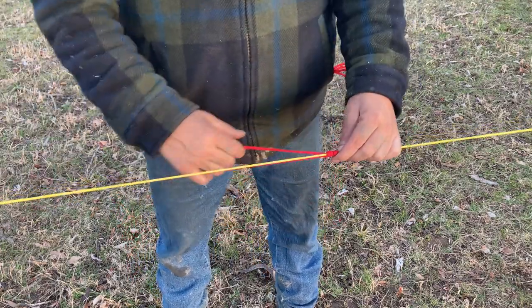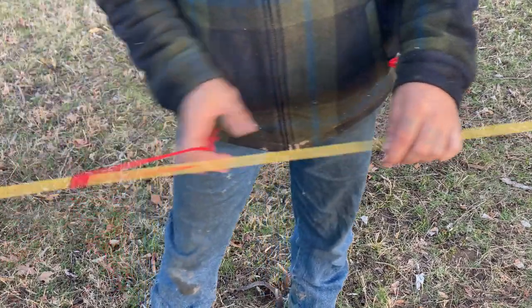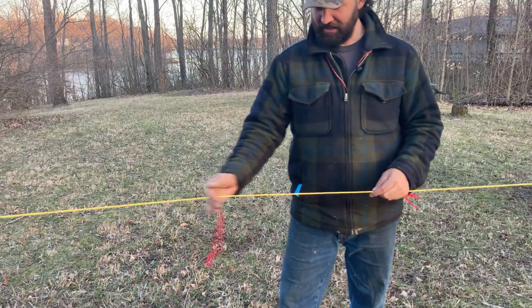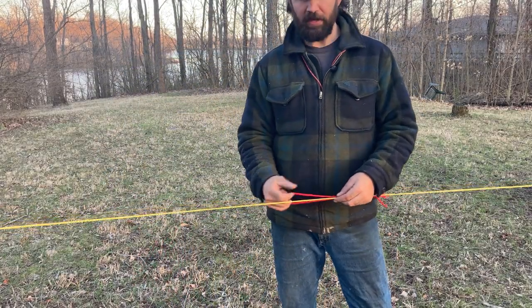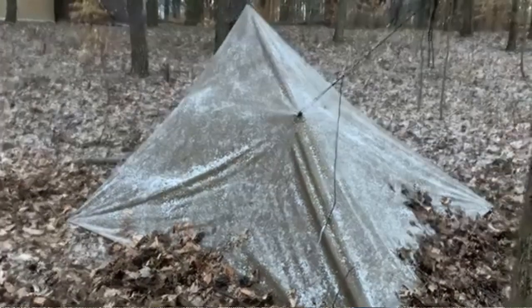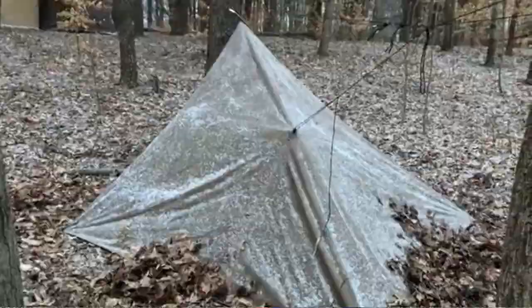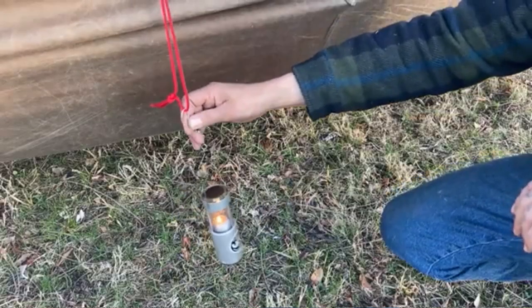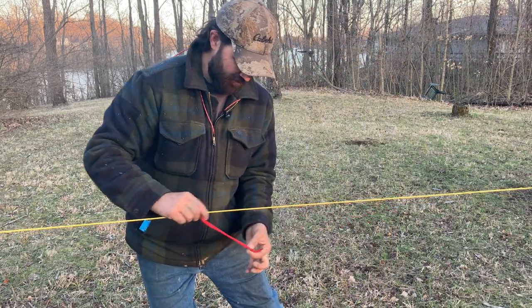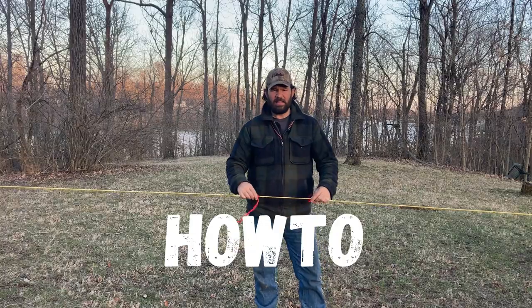I'm going to show you a little something about prussics and how you can put them on your line and use them for your shelter. A prussic is basically a moving anchor point that you can put on a line. You can use them to anchor your shelter down, have an adjustable place to hang something from, or adjust tension on something — if you have a line going to the ground, you can tension that line by sliding this prussic.